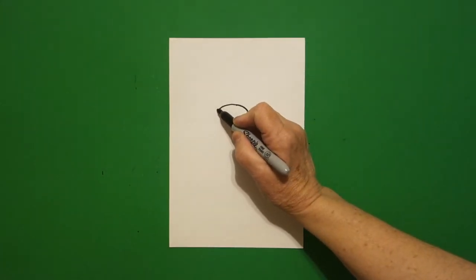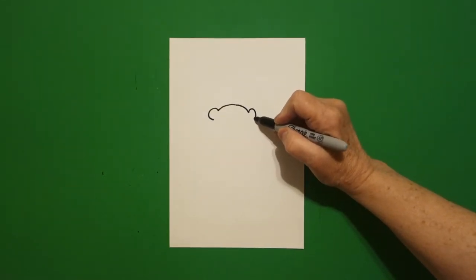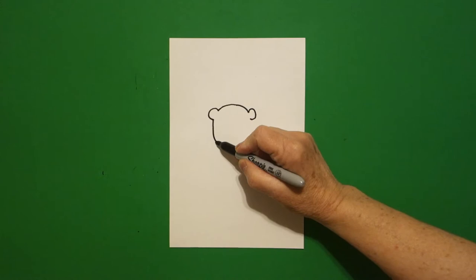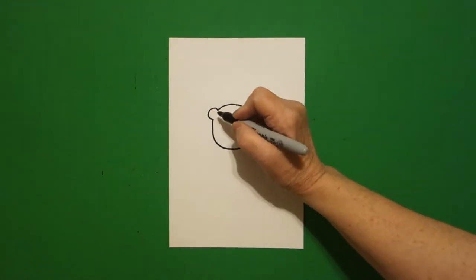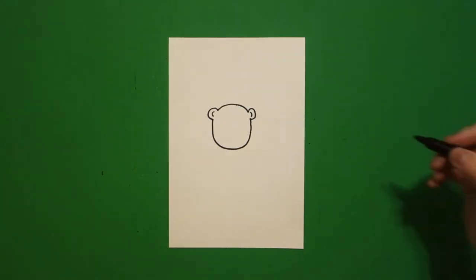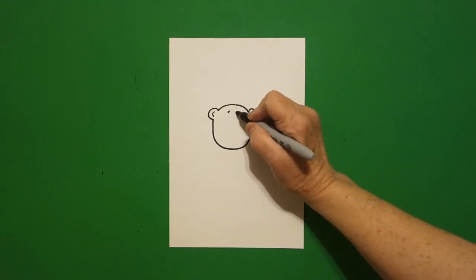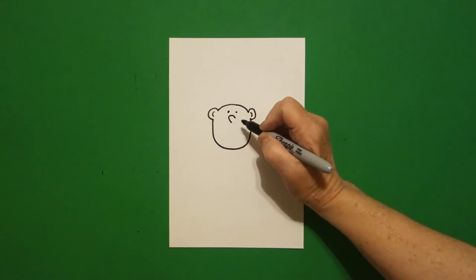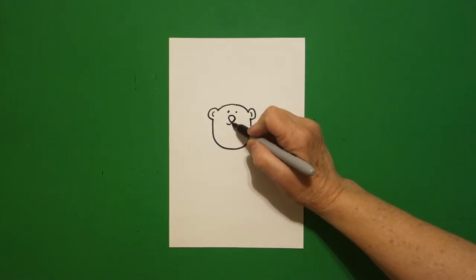I come back to the left, draw a little curved line on the left, come back to the right, little curved line on the right, come back to the left, draw a big curved line down, over, up and connect. Come back to the left and put a little curved line on the left, little curved line on the right. Come inside and put one dot, two dots, one dot, two dots. In the center draw a little curved line.